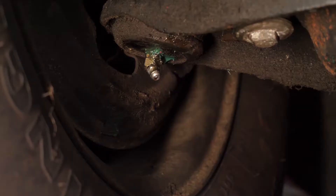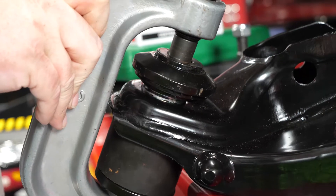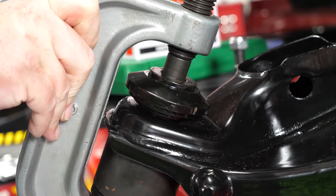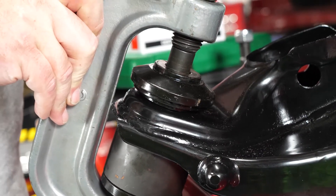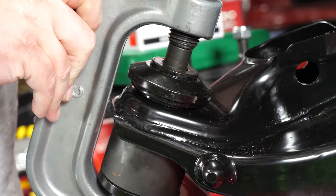So why do some technicians and drivers think a grease fitting is the answer to better suspension components? For some reason, some technicians still believe that older-style replacement suspension parts with grease fittings and metal-on-metal balls and sockets are better than a maintenance-free sealed joint with an engineered polymer socket.